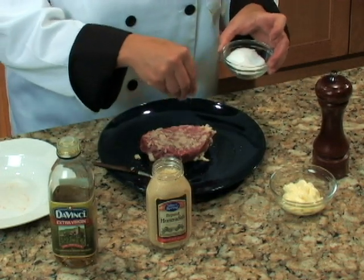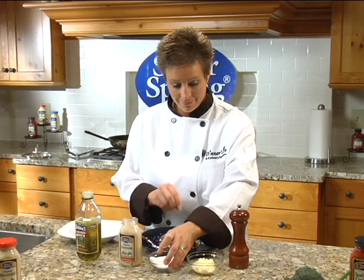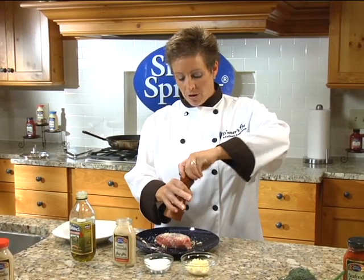I'm going to then sprinkle with a little kosher salt on each side, and a few grinds of freshly ground pepper.